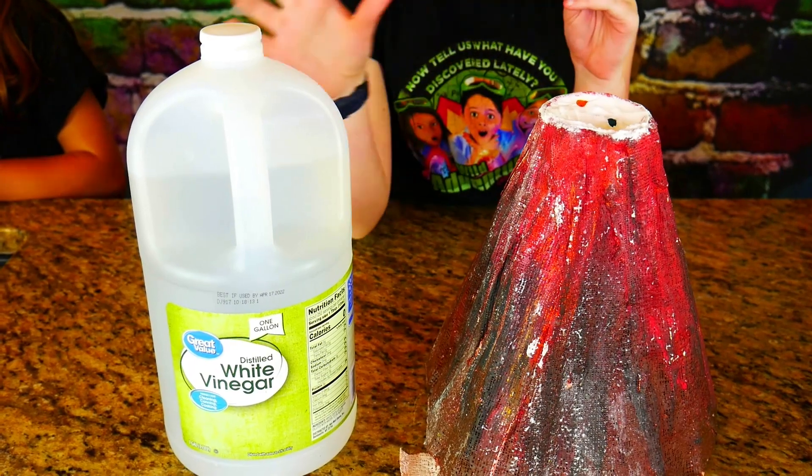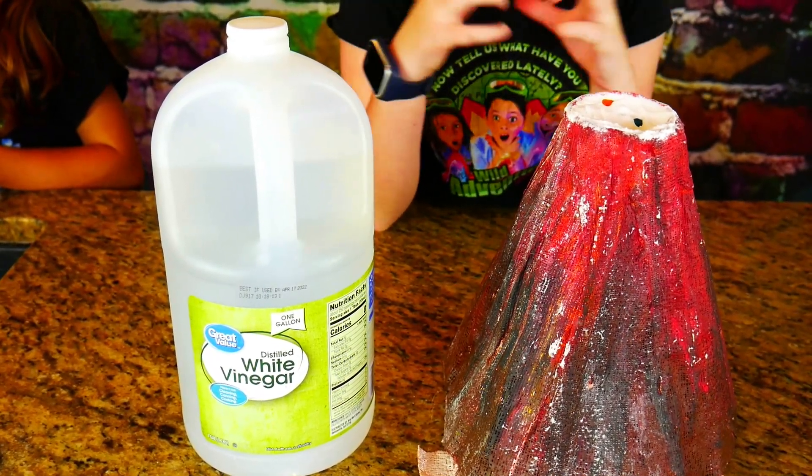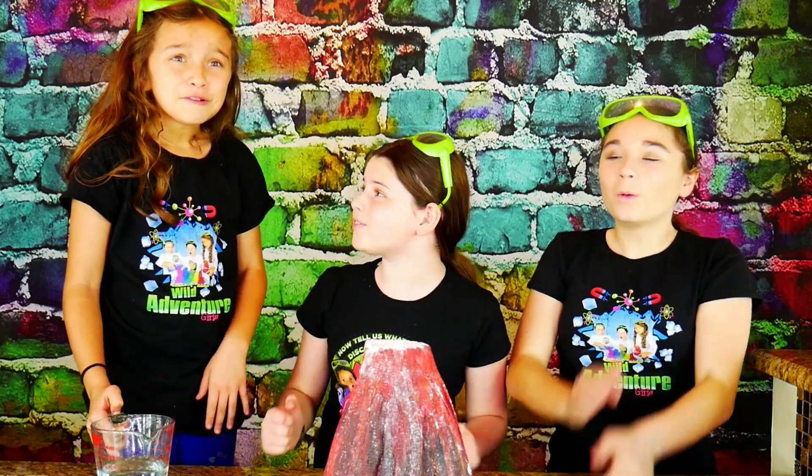The way this experiment works is when you mix vinegar and baking soda together, it causes a super cool acid-base reaction. It's going to go kaboom! Okay guys, you ready? We're in for an epic eruption.